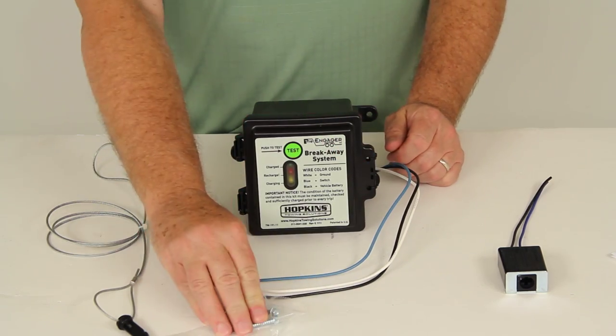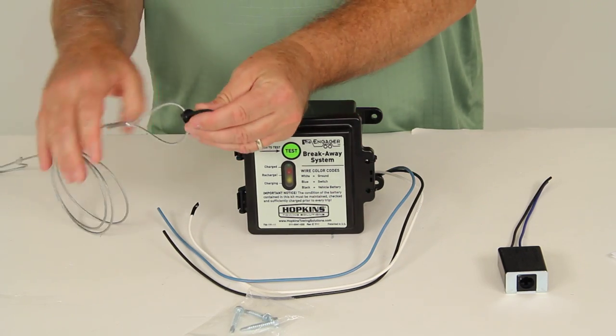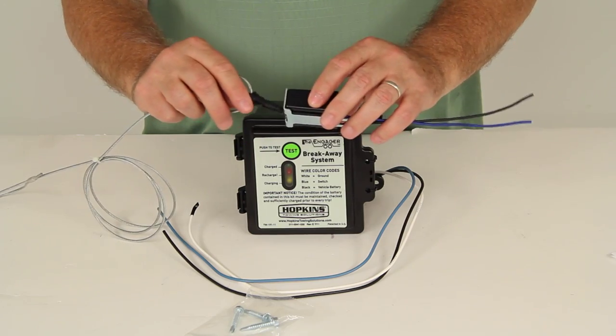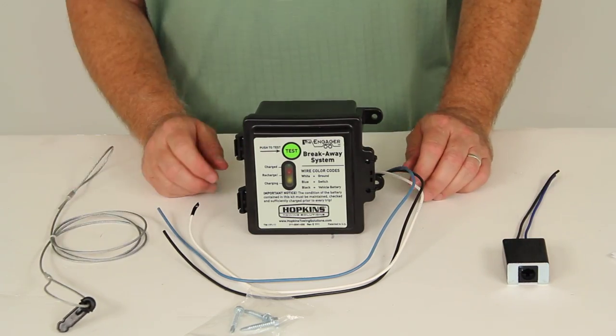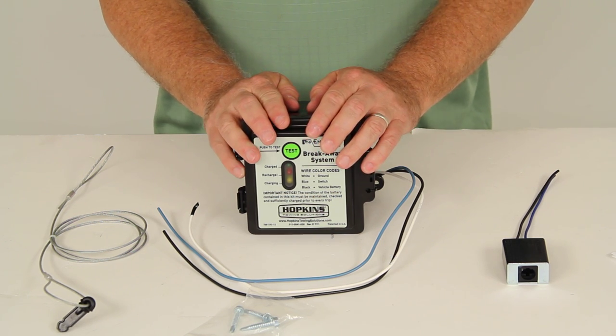It also includes the mounting screws to mount this to the trailer, as well as this cable with the pin on the end. The pin is what attaches into the breakaway switch. This box can be mounted on a trailer jack or on the trailer frame.